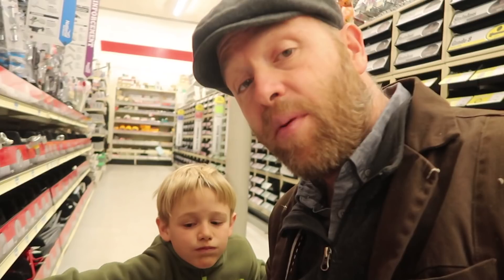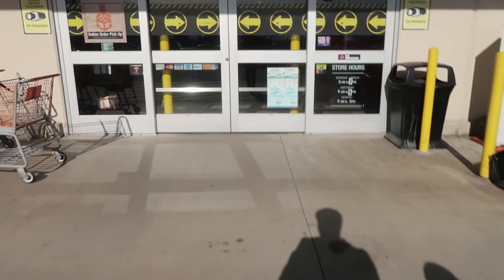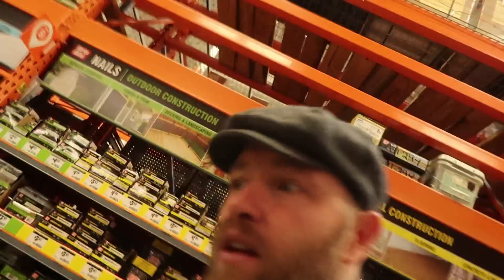Jonah, they have one at Home Depot. Okay, let's go. Here's the bolts. It's like finding a needle in a haystack. I feel like we're getting close. It wasn't in hardware, buddy, so let's try fencing.